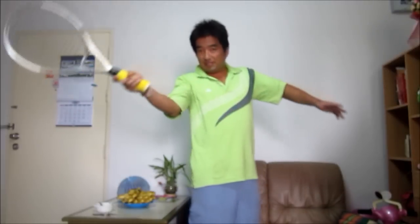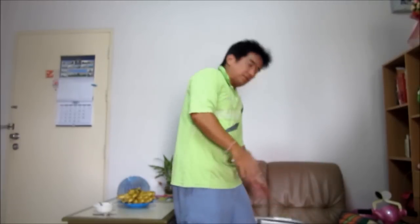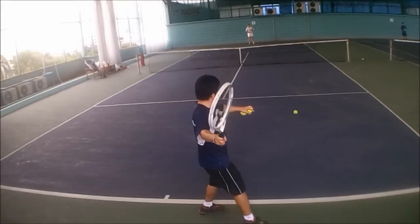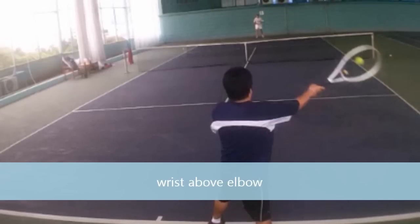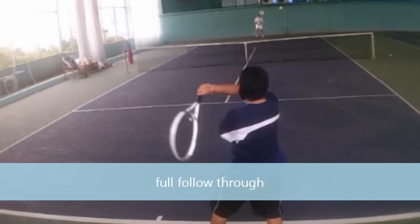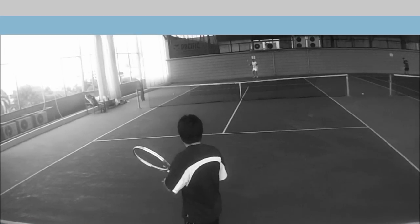We need to talk about how to hit the high forehand. One of the keys is when you get back to rackets like this. The biggest problem you have with the high forehand is you need to have the wrist above the elbow.